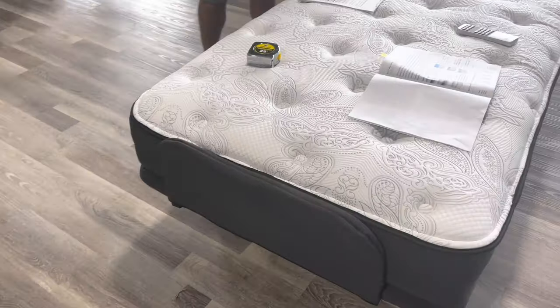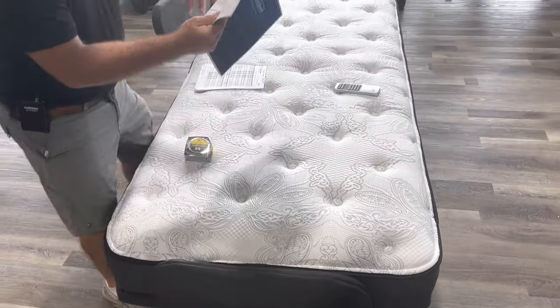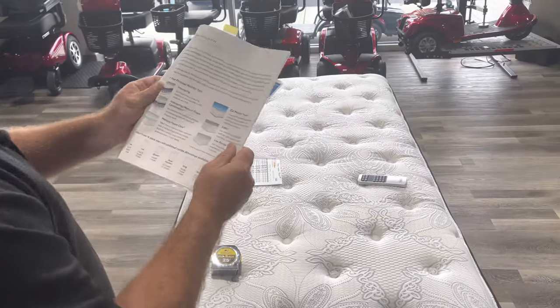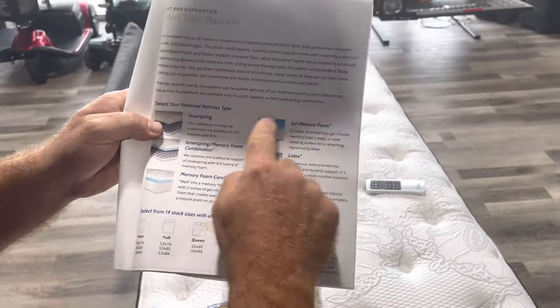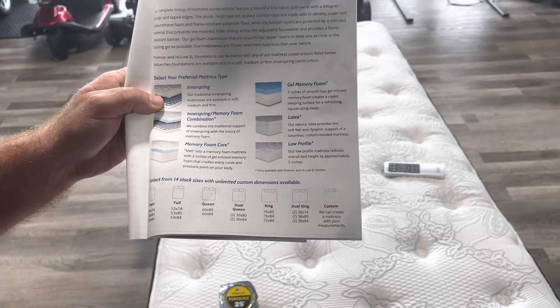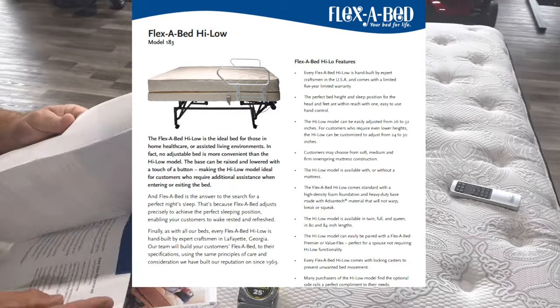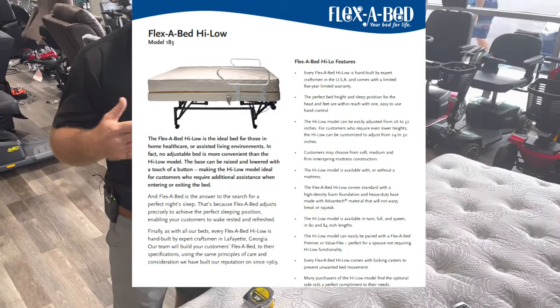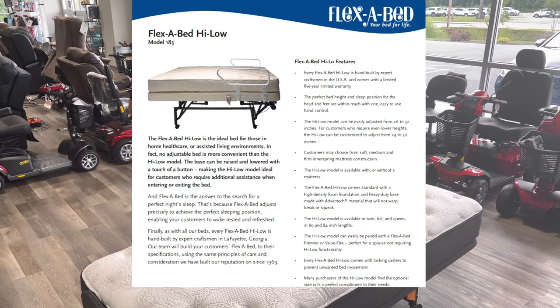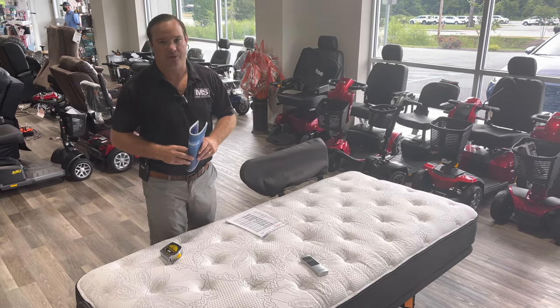It'll come with a nice little fabric piece at the foot plate. You can order it with covers, and there are a lot of different mattresses available. Check our page out — there's a lot of information on there about the different bed heights and mattresses. American made in Lafayette, Georgia. Give us a call at 803-926-2224.